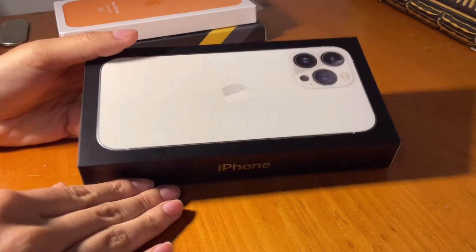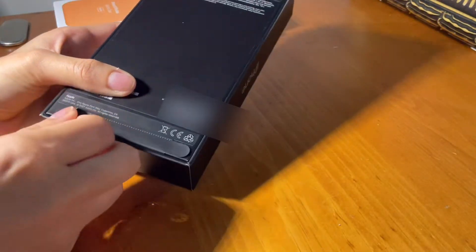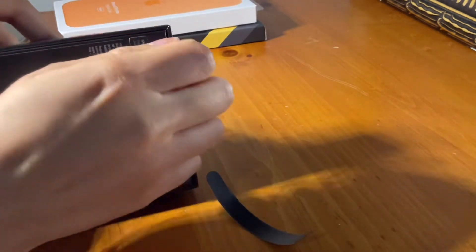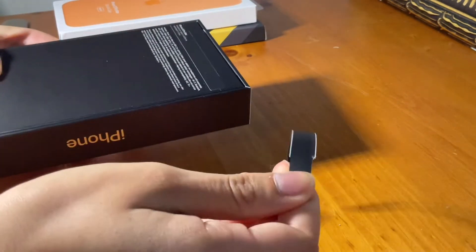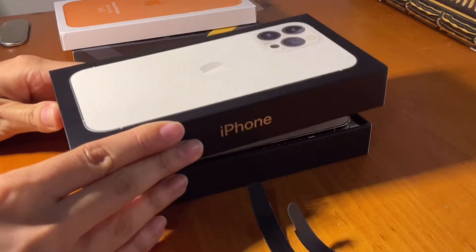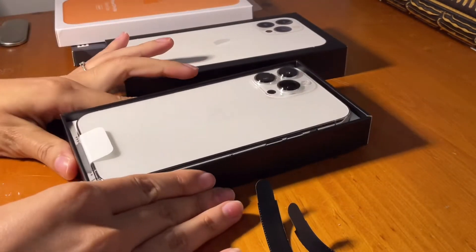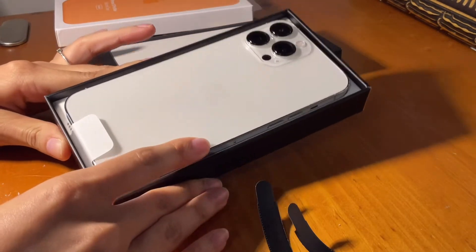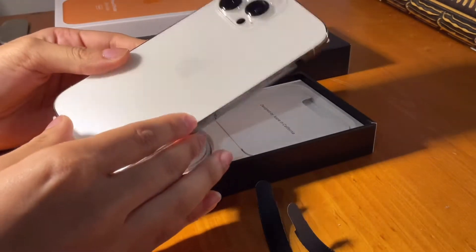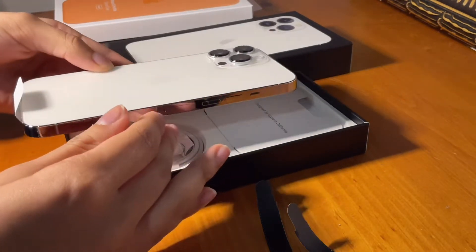This is the phone — I got it in silver and it's really nice. This is how the box looks. This is so exciting, look how white it is. It's so nice, this is how the sides look — it's really shiny.